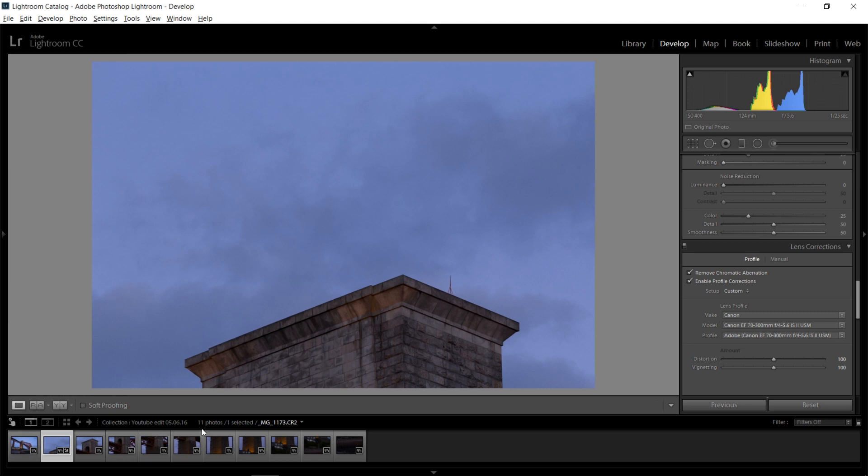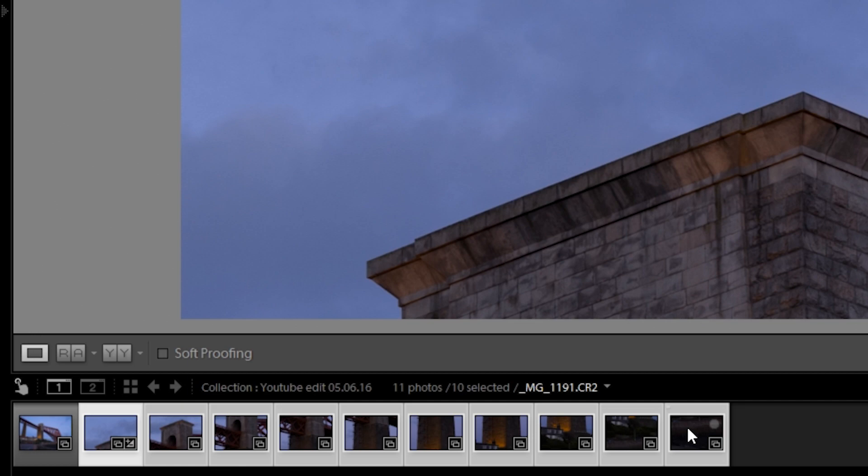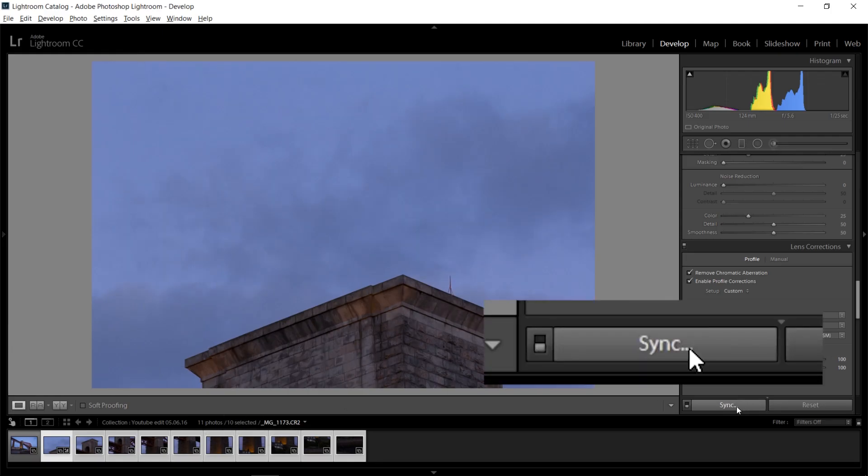After you've done that with one picture, you just want to shift-click all the way to your last picture, which selects all of them. After that you want to synchronize the settings. That way you don't have to go to every single picture individually and select lens corrections — you can just synchronize them with 10 or 100 pictures if you want.